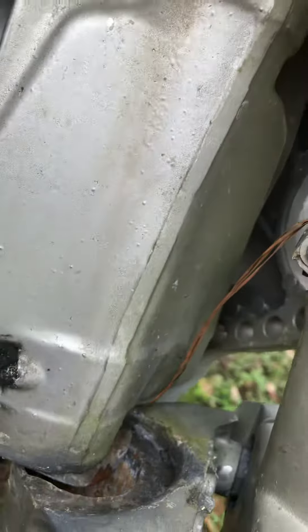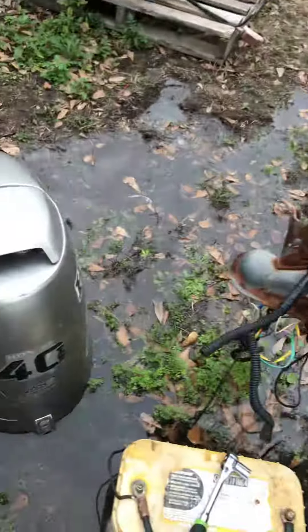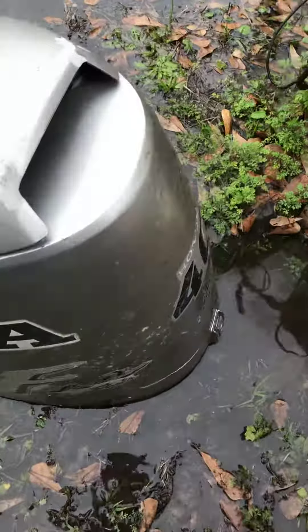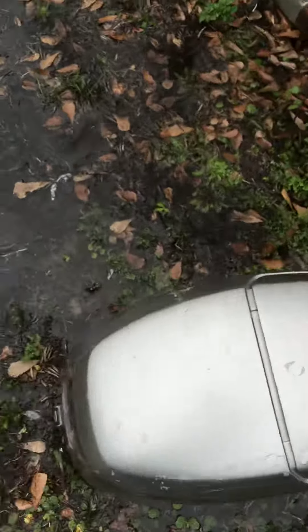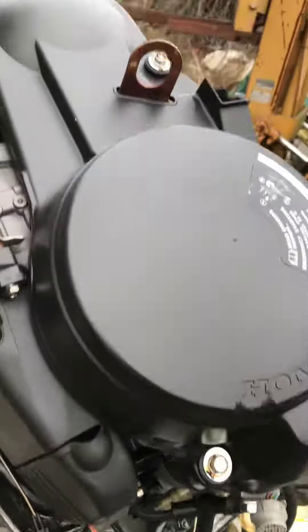Parts are $300 new online and you got to put it on — it don't look too hard. But it's clean, it's a little scratched up, no big deal. Motor looks good.